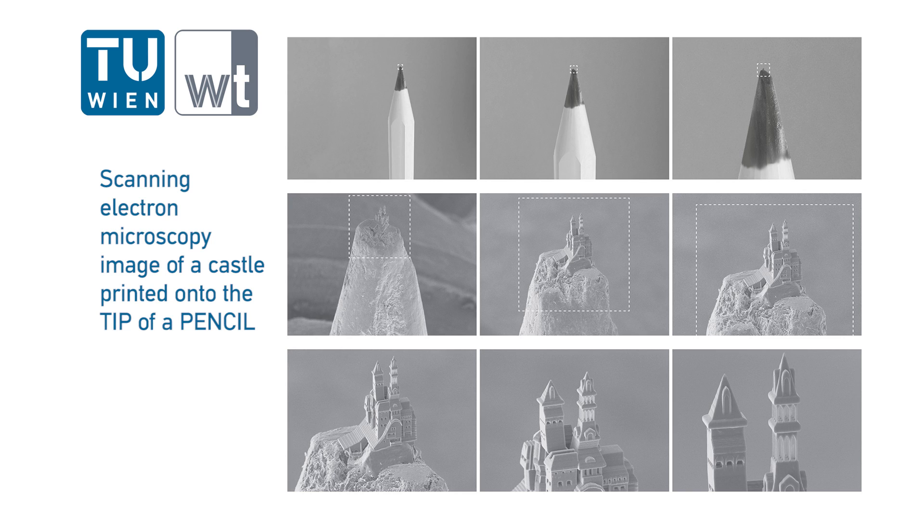Scanning electron microscope image of a castle printed onto the tip of a pencil.